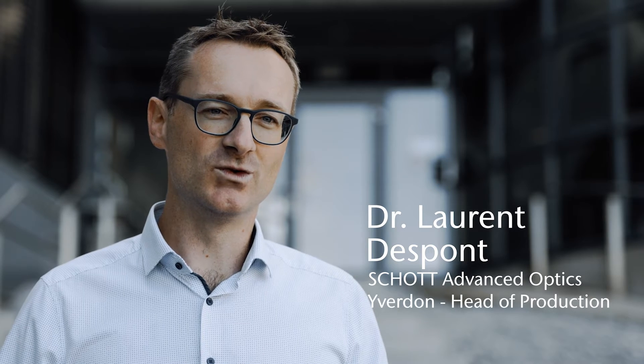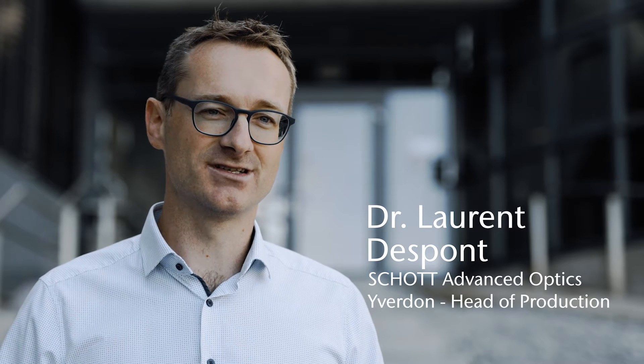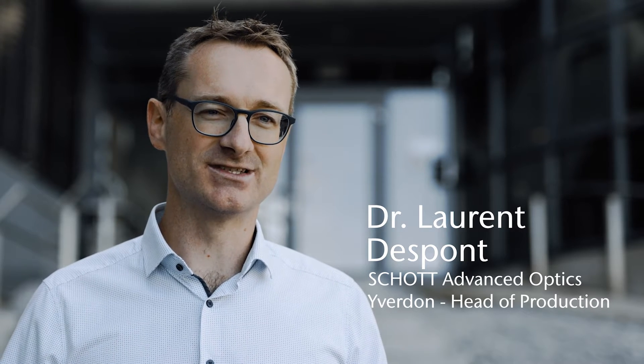Hello and welcome to Schott in Everdon, in Suisse. In our facility, we transform raw materials such as quartz, optical glass, ceramics and sapphire into optical components.